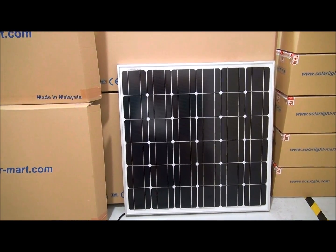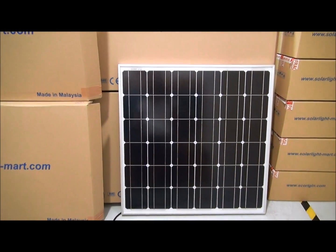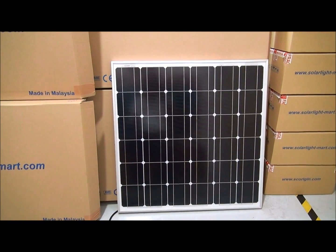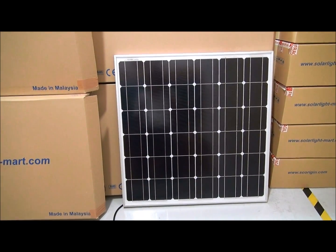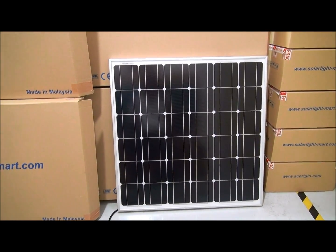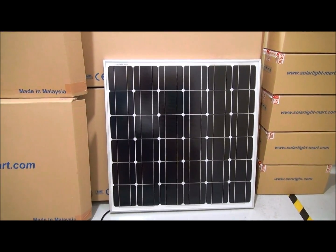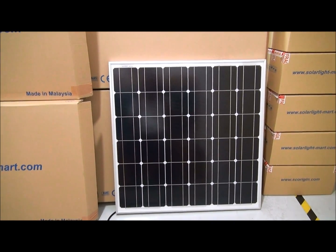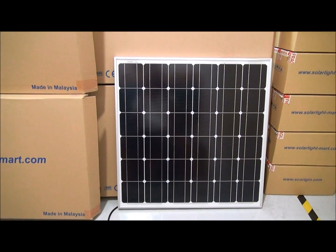We call it an alternating current solar panel. This panel will produce 240 VAC, 50Hz. This panel is designed for Malaysia only — it's not for the US, which uses 110 VAC. Some other parts of the world use 220 VAC. But this prototype of the AC solar panel is produced for Malaysia, and as mentioned, it will produce 240 VAC, 50Hz.